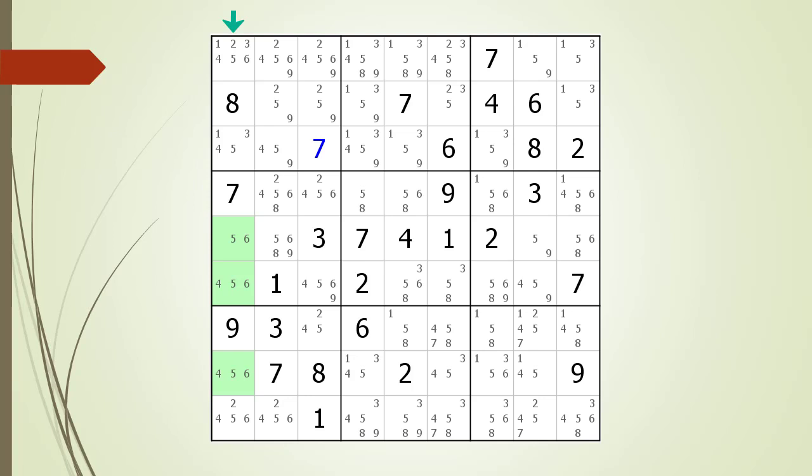To understand why, let's consider the logic implied by the 3 cells making up the triple. Say, for instance, the cell at row 5, column 1 is the number 5 — then the other cells making up the triple become a naked double with the numbers 4 and 6. And say, for instance, the cell is the number 6 — then the other 2 cells making up the triple become the naked double with the numbers 4 and 5. Because the numbers 4, 5, and 6 can only occur in the 3 highlighted cells, all other cells having 4, 5, or 6 as possible candidates in the house can be removed.